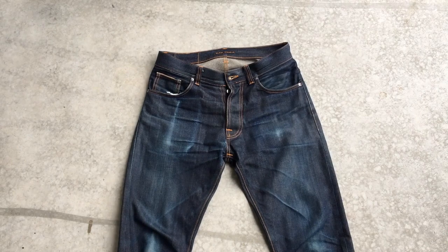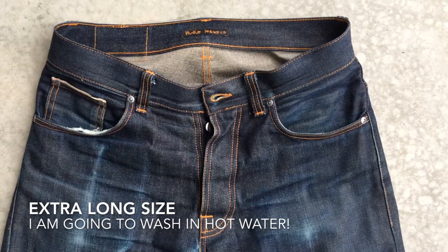I went for one size longer than my usual size to make the cuffs tighter and to be able to wash it on 60 degrees once it's time for its first wash.